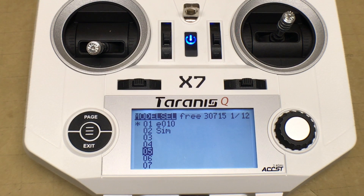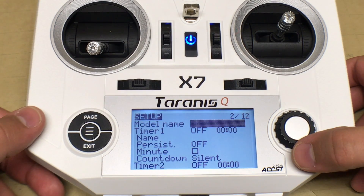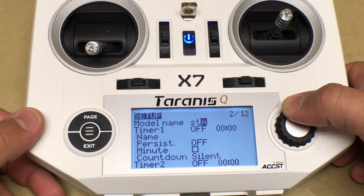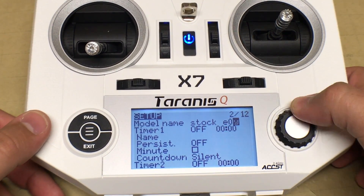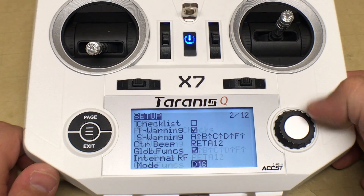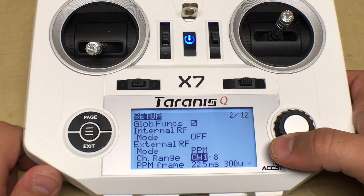To begin, we'll need to create a new model in the QX7 software. We'll call this one 'Stock E010' to differentiate it from the E010 that has the Betaflight flight controller, since this will just be the stock flight controller. Once the model name has been set, scroll down to the internal mode and change that setting to off, since we won't be using the QX7's internal transmitter.